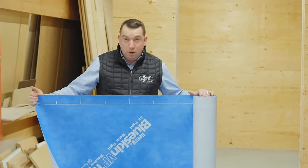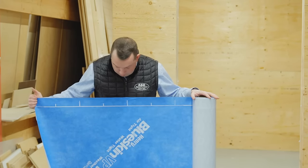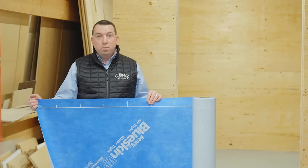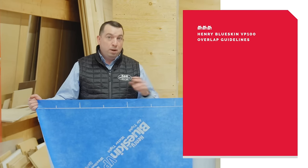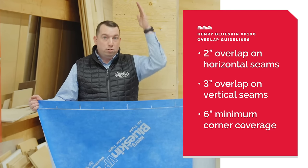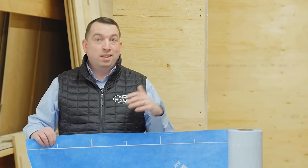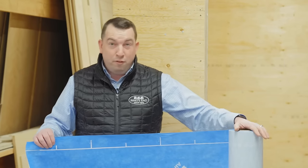Before we install Blue Skin VP100, let me cover a couple features and benefits. It comes as a four foot by 100 foot roll. On the top and the bottom of the roll there's a printed line that's continuous — this is really important for overlap. When putting Blue Skin VP100 up on the wall, we want a two inch overlap on horizontal seams and a three inch overlap on vertical seams. There are also little dash marks on the top and bottom. This is a 28-pound roll, so trying to lift it like traditional house wrap isn't easy.